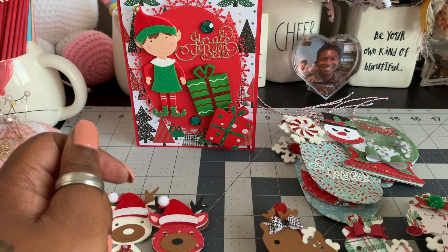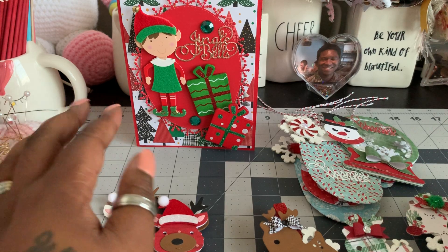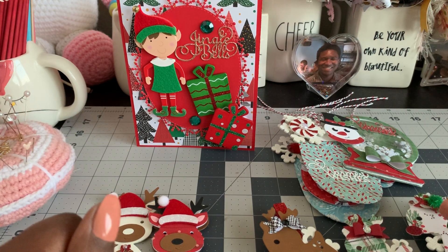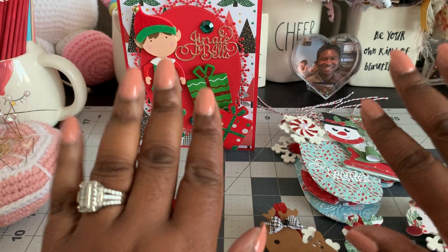Thank you guys so very much for stopping by to take a look at some of my crafts. Hopefully I'll be able to craft again in the next week or two, and I really am going to try to do some shabby chic. But this is kind of where I always land — if I stay true to myself, these are my favorite Christmas colors, though I do like shabby chic too. I will talk to you guys all very soon. Have a really great week, and oh — Thanksgiving is in two weeks, so if I don't come back before then, happy Thanksgiving! Bye, guys.